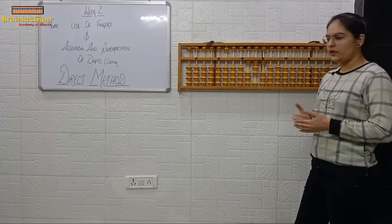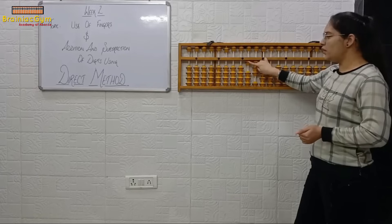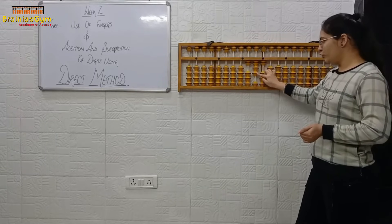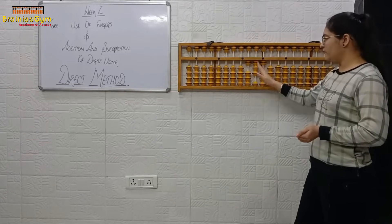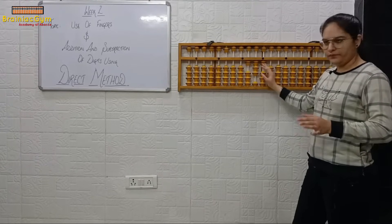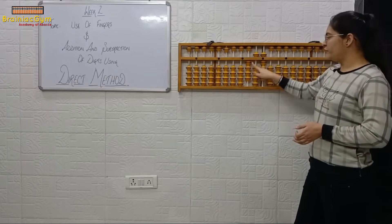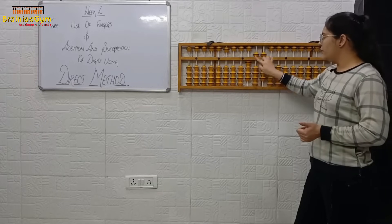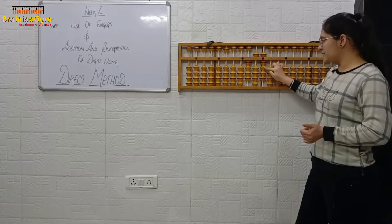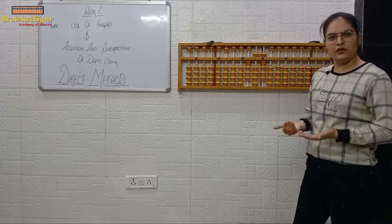First read the hundreds place, then tens place, then ones place. Here: one — keep that one in your mind. Move to tens place — one, two, three. Now ones place — one — so one hundred and thirty-one. Next: hundreds place — one, two, three, four. Tens place — five. Ones place — five, six, seven, eight, nine — answer four hundred and fifty-nine.